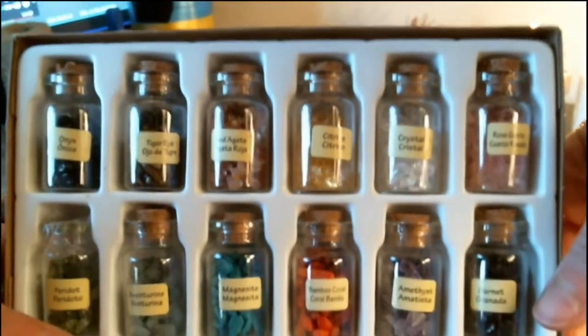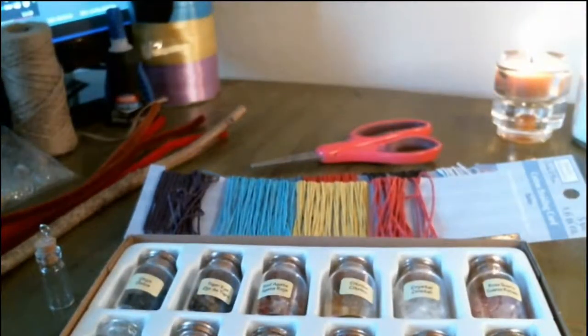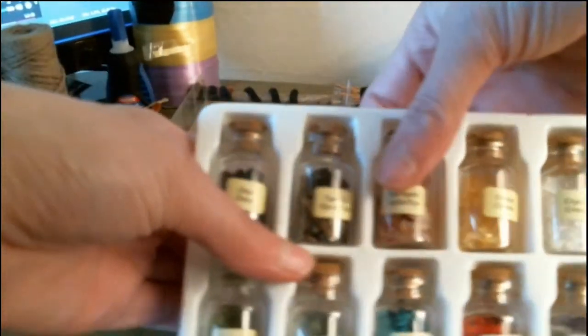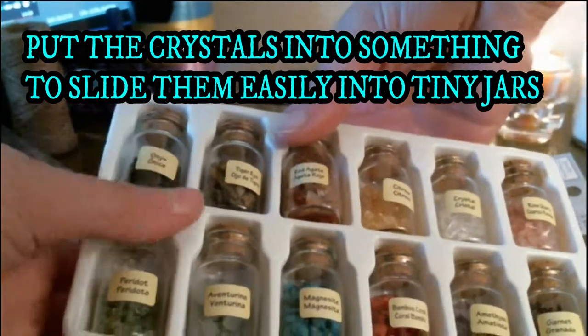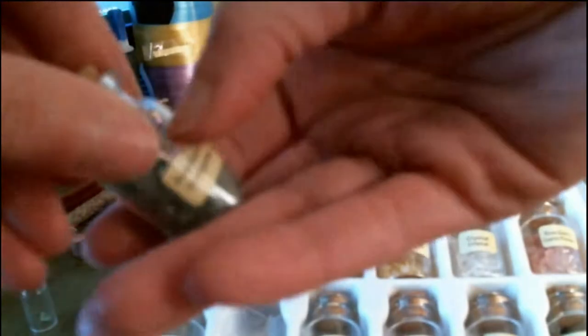Mine was for protection, banishing negativity, and love, so I used tiger's eye, rose quartz, onyx, and regular quartz. I find it easier if you put it in something paper. They're in a box with just a plastic thing, so if you push the back through you can pop them right out. These jars are awesome afterwards — I love them. You don't even have to use crystals; you can take the label off and just fill it with whatever you want.